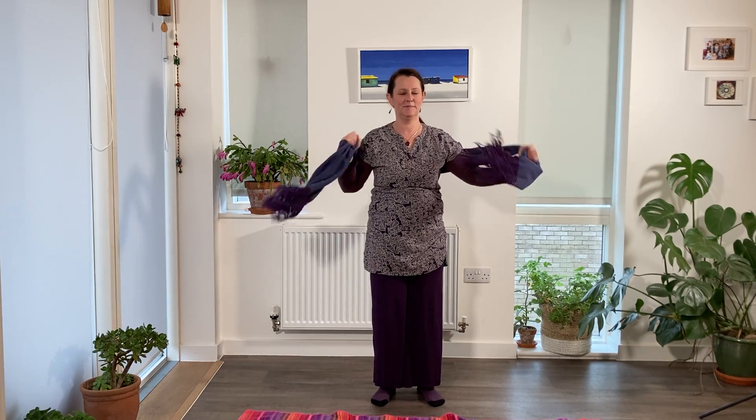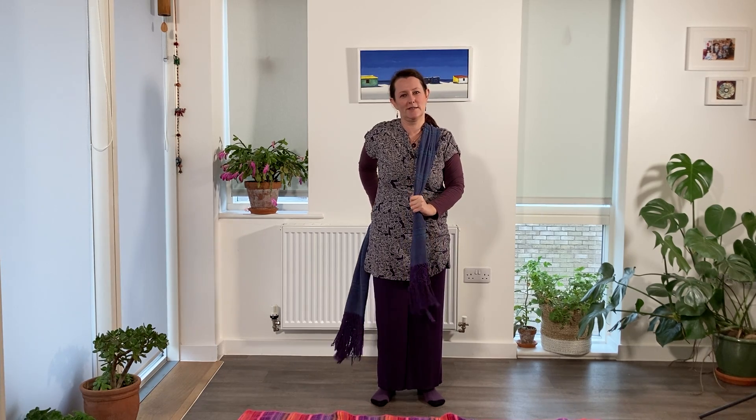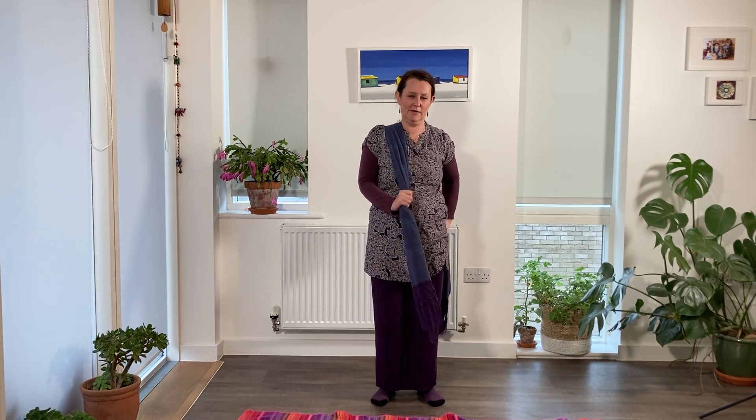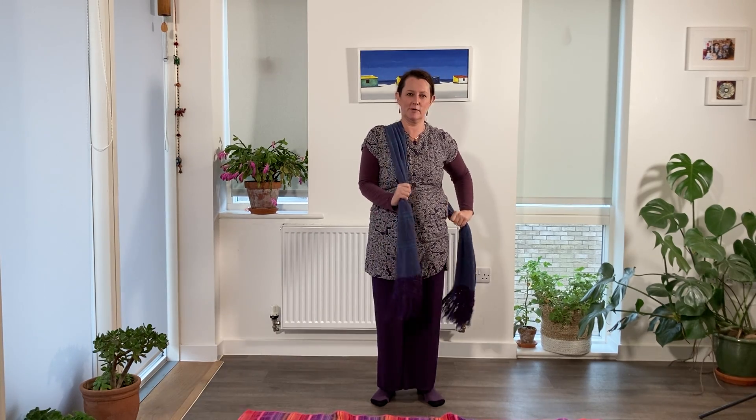Then you can move to targeting more individually each shoulder. In this case, rather than rubbing fast, you can also pull down slightly more on the Rebozo to really grab those shoulder muscles near your neck and give them a good grab.